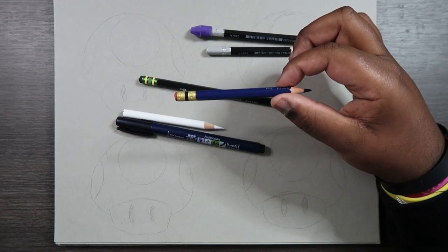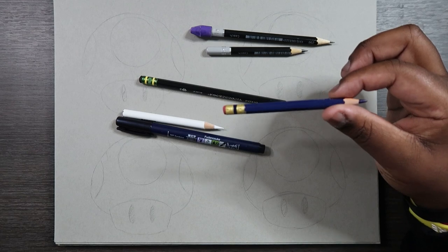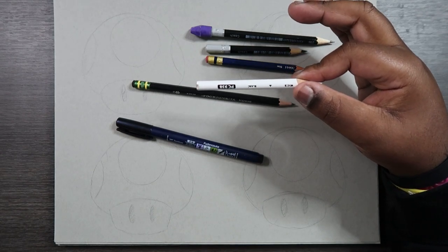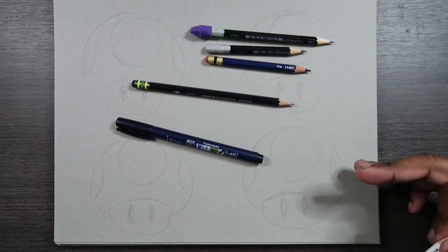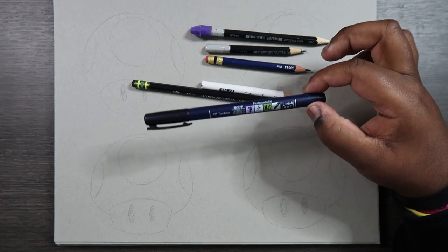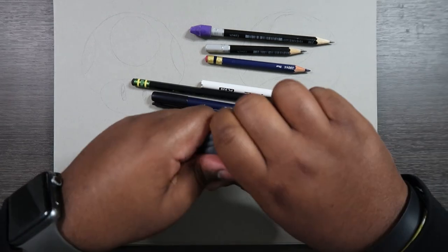I'm also going to be using one of my Prismacolor Colerase pencils — these come in a variety of different colors and I'm using my blue one for this video. I'm also going to be using another pencil by Prismacolor: my white colored pencil. The Prismacolor colored pencils act like paint, and when I utilize my white colored pencil on top of toned paper it really helps finalize the piece and it's another way to add highlights. In terms of inks I'm going to be using my Tombow Fudeno Souk brush pen.